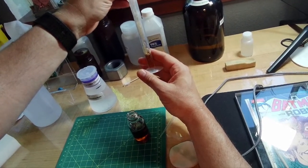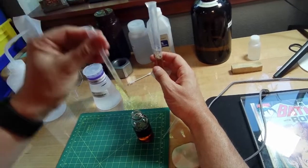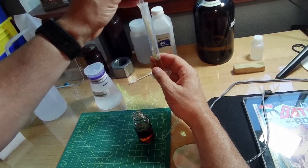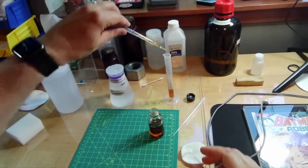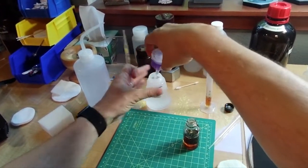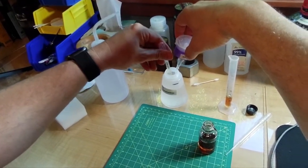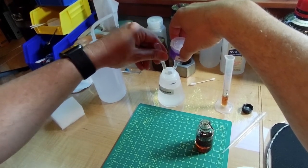We're not going to get too tied up in the exact amount — somewhere between three and six milliliters. We're not being too precise because it's not that important to be exactly correct in that range. I'm going to start towards the low end of the MacuClean range.